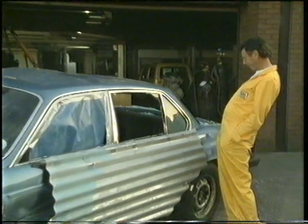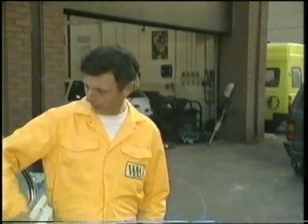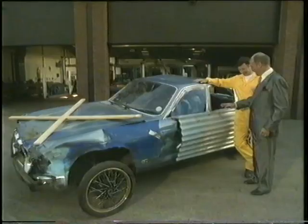With all the mechanical repairs completed, it's simply a question of giving the car a final polish. And the delighted customer will once again be the proud possessor of a vehicle in showroom condition.